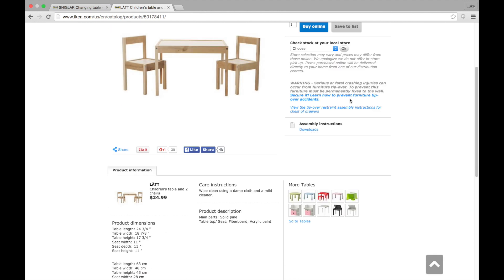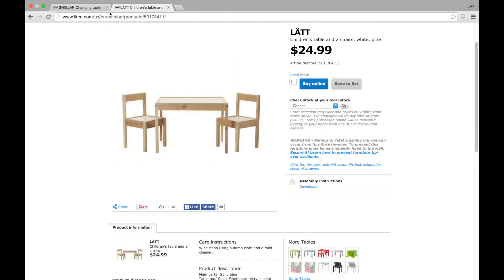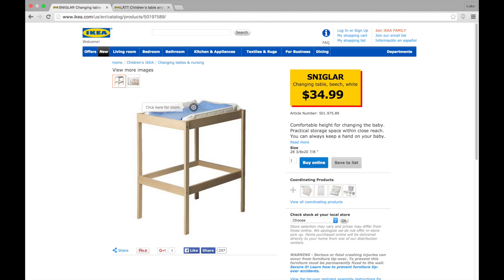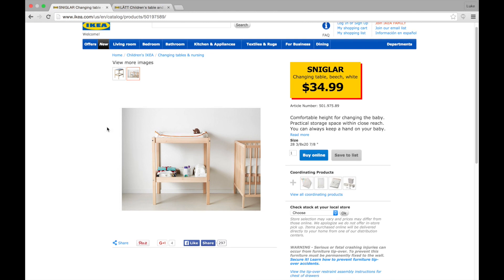Ikea sells a table called a Latt, L-A-T-T, that can also be used. There's a DIY link that we'll put in the description below, but I'm not looking at that table — we'll just show you how we did it.